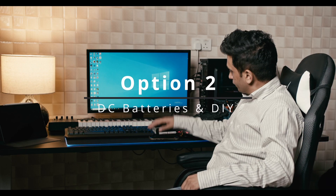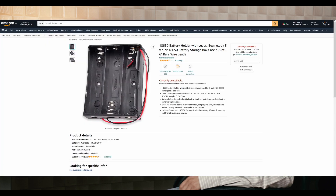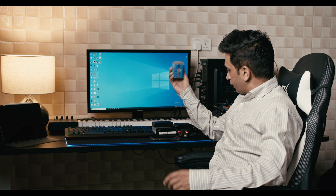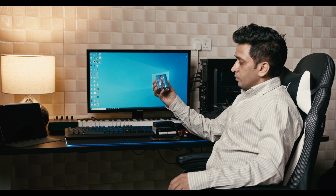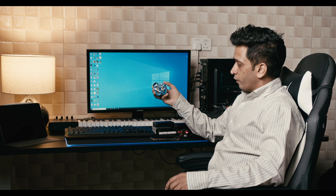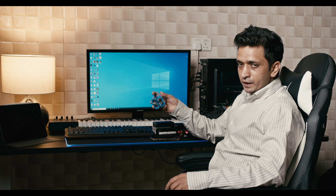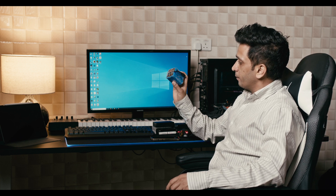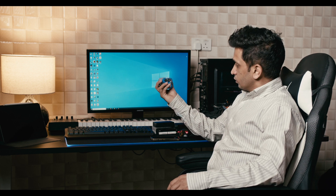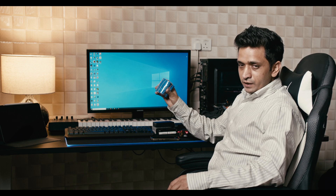The second option to power the location audio kit is DC batteries. DC batteries are available from various brands, and you can also create your own, like the one I have here. However, from personal experience, these DIY batteries do not last long, and upgrading is difficult. For example, mine is 11.2 volts, but replacement batteries I found were 12 volts — with different ratings you cannot combine or use them together.